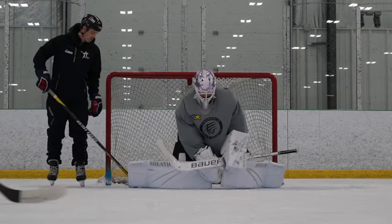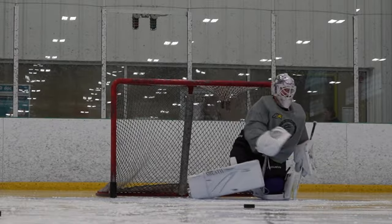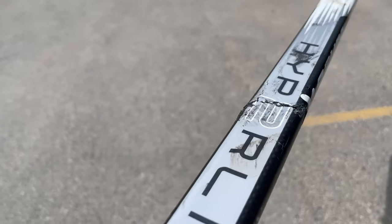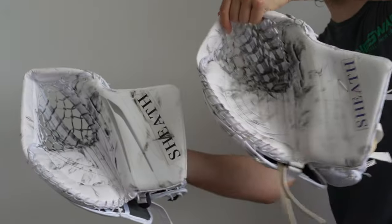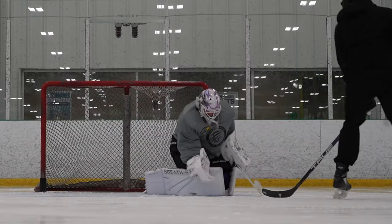I've been wearing my Bauer Hyper Light 2 gear for almost two months now and I think I've gotten a pretty good feel on what it's all about. This review is going to be a little bit longer than I usually do, but it's going to cover the pads, glove, blocker, and the stick. I'm also going to touch a little bit on the Vapor 90 580 glove in this video, but I'm going to do a separate video diving really deep into that very soon.